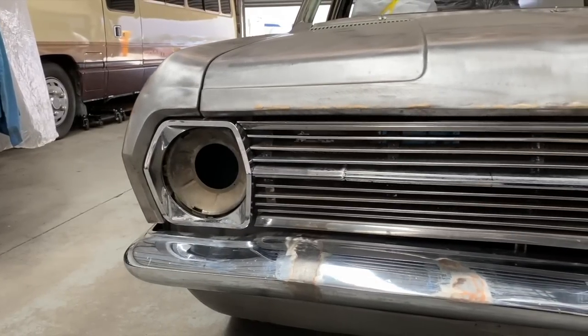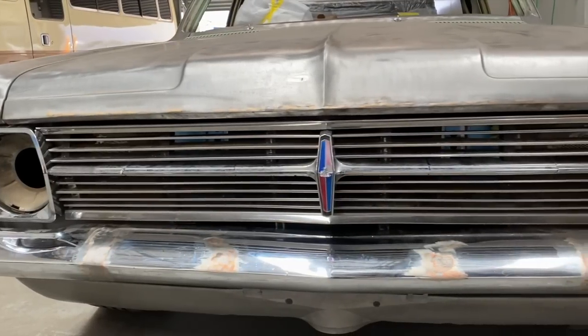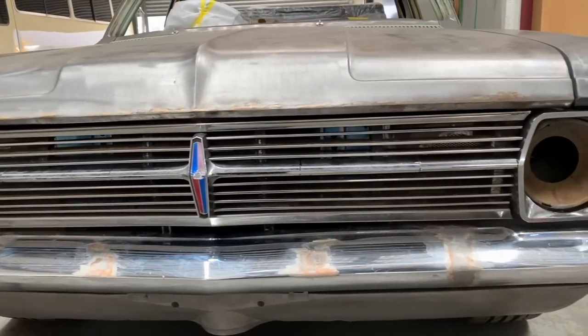Welcome back to Pro Shop. In this video I want to take you through hopefully the last of the modifications I have to do before this HR ute leaves for paint.